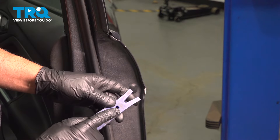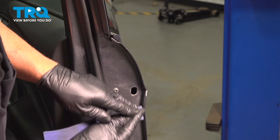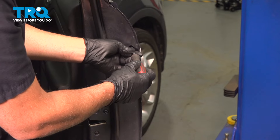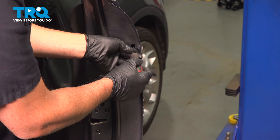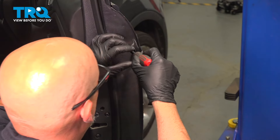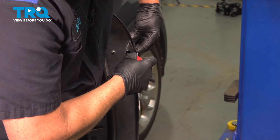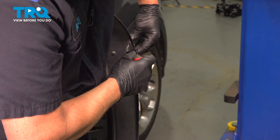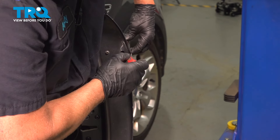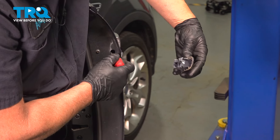I'm gonna pop this cover off using a trim tool. Just get underneath there and that comes off. Using a T20 driver, you wanna go in that hole. If you look in there, there is a spot where there's a screw and we'll just loosen that up. As you loosen that, you should be able to take this cover off on the outside. That cover will slide out.